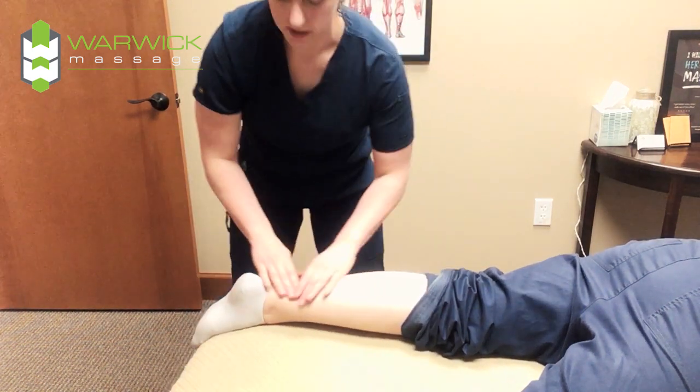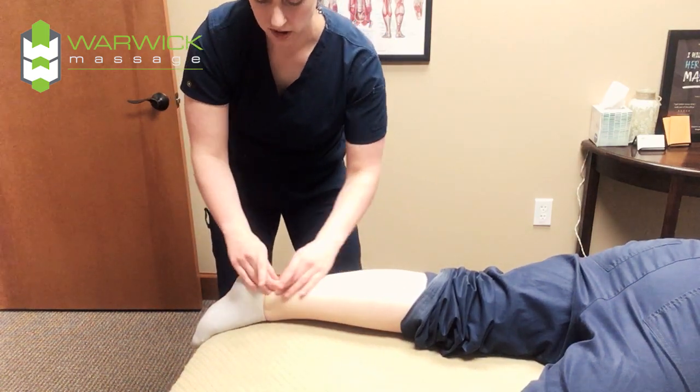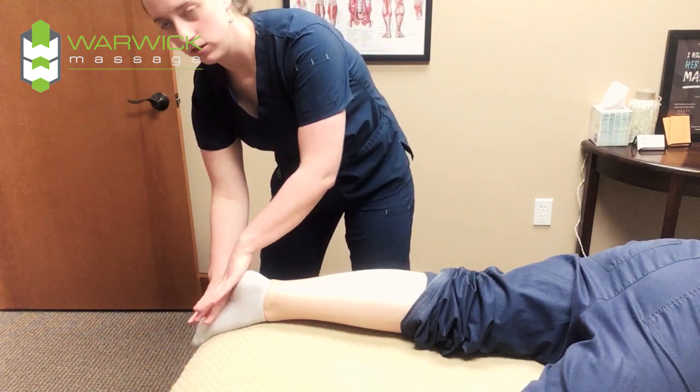And then you work some in the heel to stretch out the Achilles tendon right through there, because it bunches together and then comes around the heel into the foot.